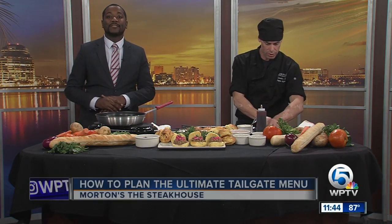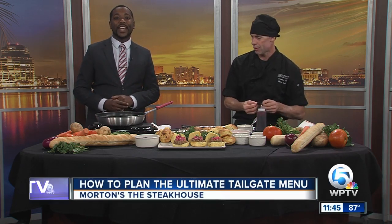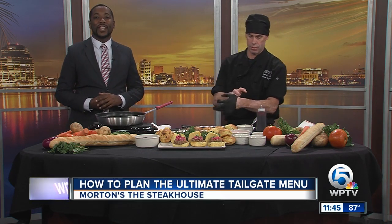It's finally football season. Morton's the Steakhouse has perfected the game for the game with recipes that will score big with your tailgating crew.